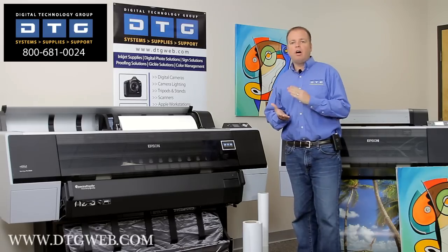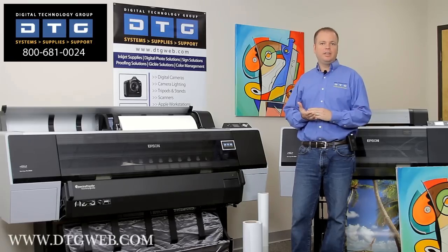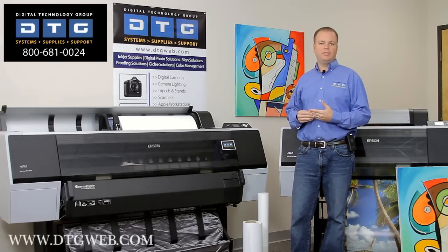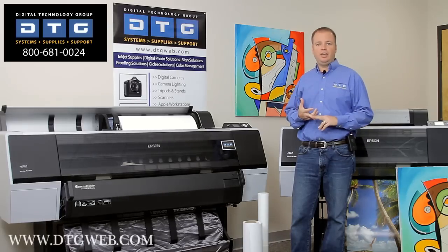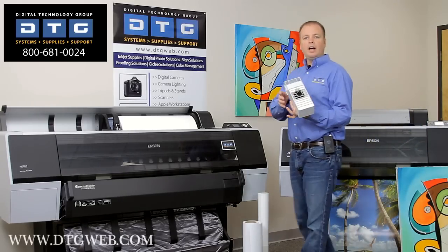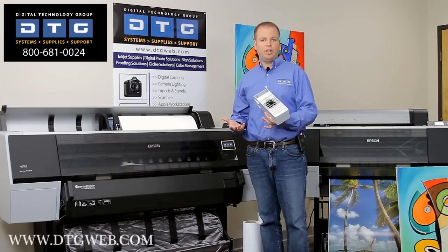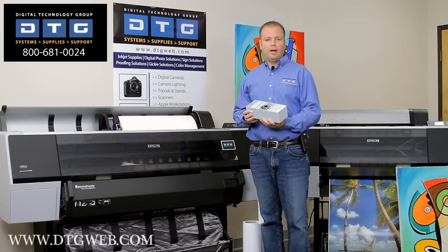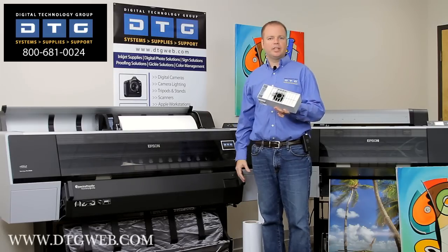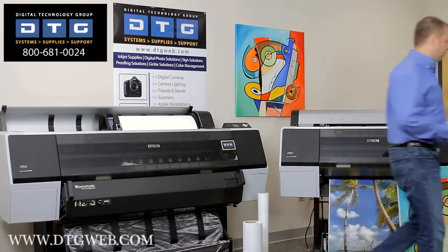One of the really nice features always has been with Epson printers is the lack of maintenance required — they basically take care of themselves. The only maintenance is changing paper, changing ink, and changing what's called the maintenance tank. The maintenance tank is basically where unused ink goes, such as ink used in a nozzle cleaning or borderless printing. This will fill up on average anywhere from four to six months. It's a thirty-nine dollar part and you just pull it out and pop in a new one. It's all water-based and safe to dispose of.